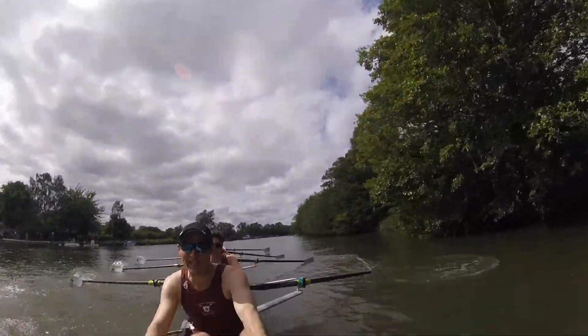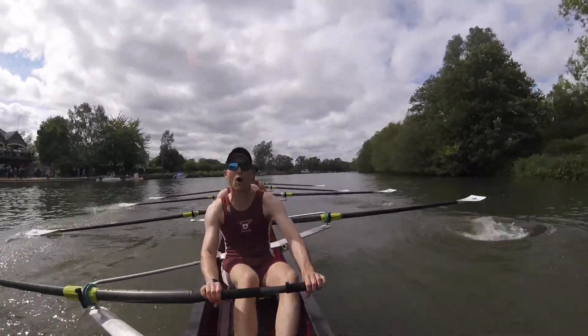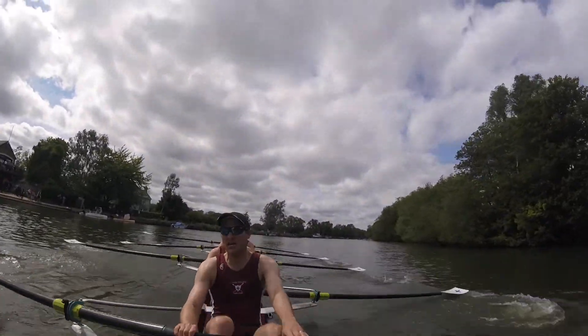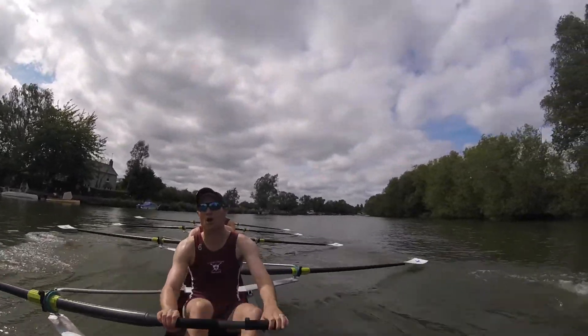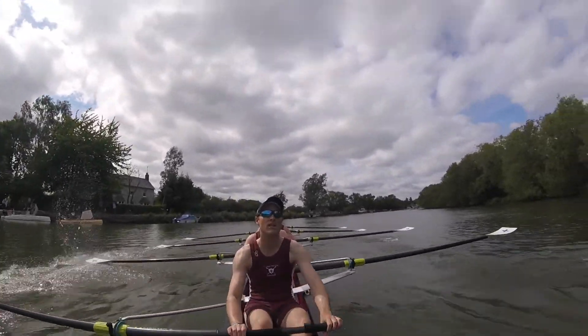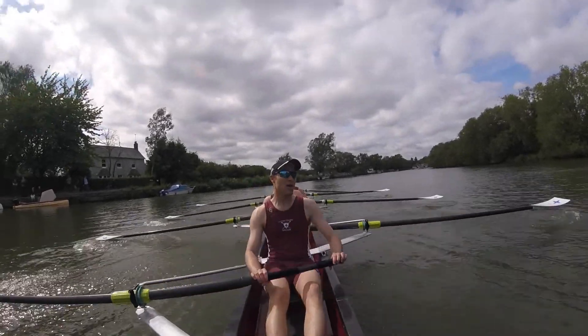And bow, bow, I need you to row on. Come on. Good. Okay, keep tapping, now stroke side more. Good race guys, he cut it off for a long time. Good job.